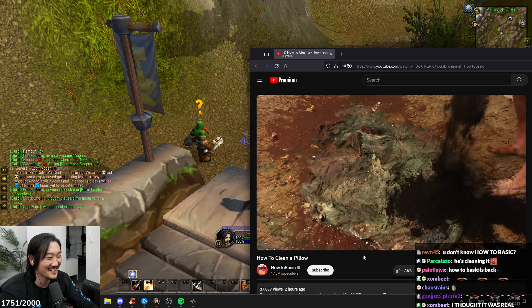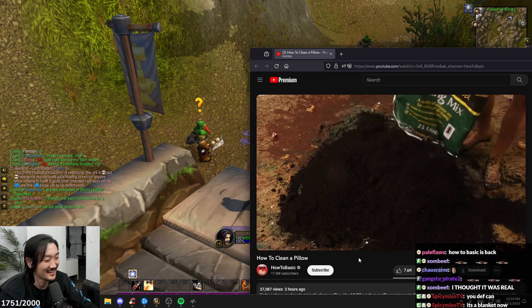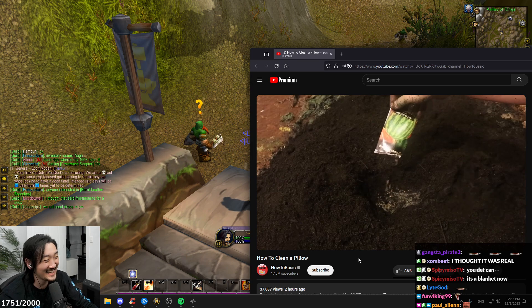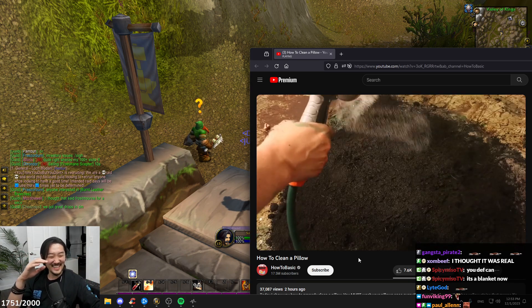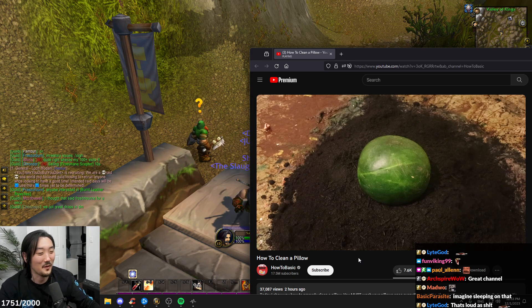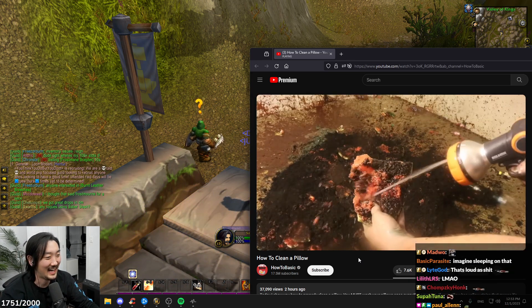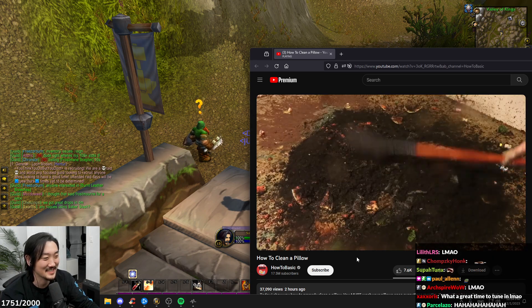What in the world is going on? He's growing watermelons. What? Wow, wow, that watermelon. I want to dislike this video. He's ruining everything. What is wrong with this guy?